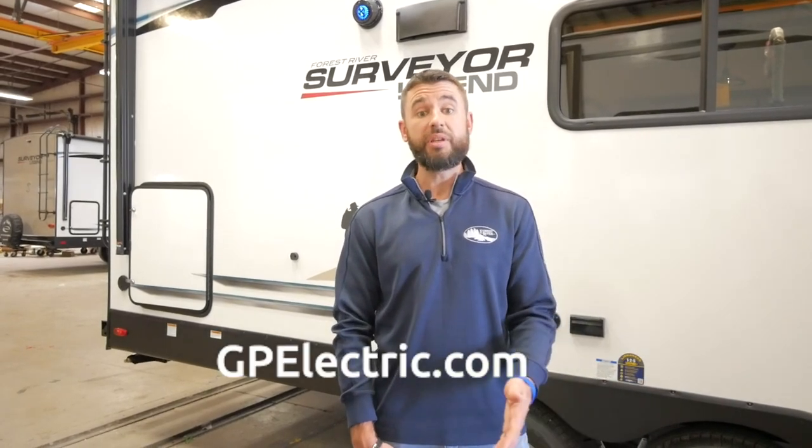Thanks for joining us today to talk about our Go Power solar system. For more information about Go Power, you can go to gpelectric.com. For more information about Surveyor, you can go to www.forestriverinc.com/Surveyor. Until next time.